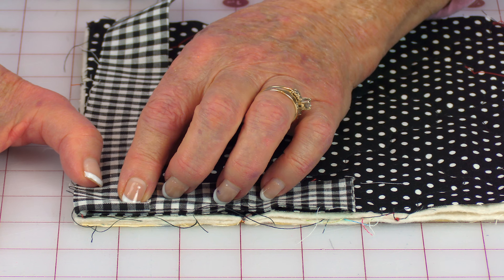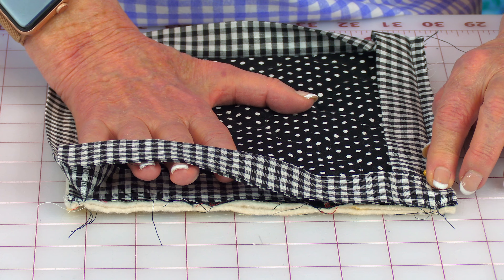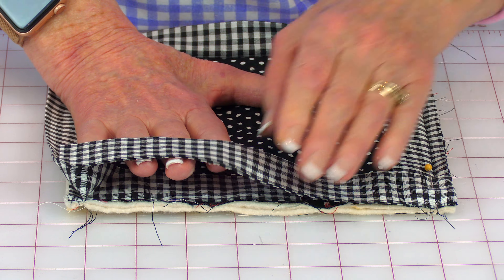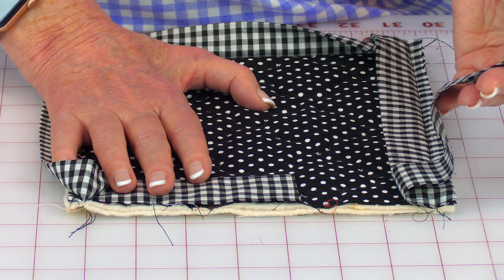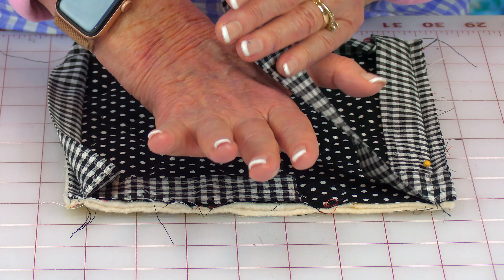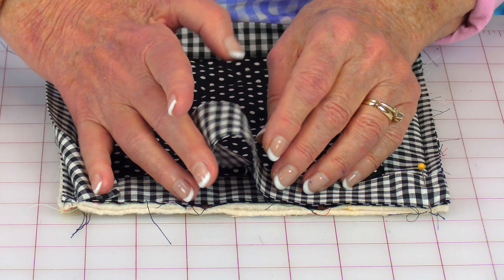For this last potholder, all your squares are cut eight inches. Take the fabric for the back and put the prettiest side down. Then place your cotton batting on top, then take your fabric for the top with the pretty side up. Do whatever quilt stitch pattern you want — remember you should always place pins down before you do your quilting stitches.